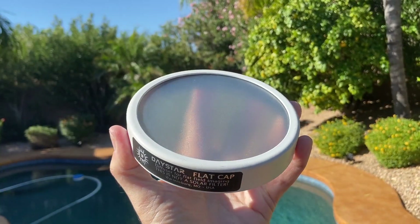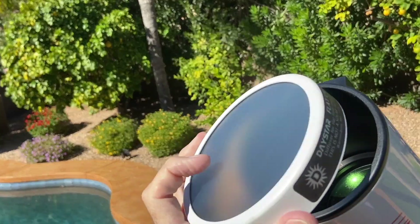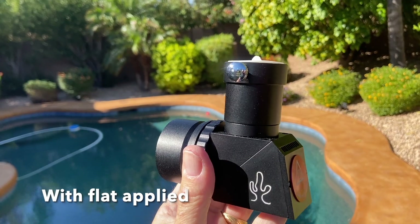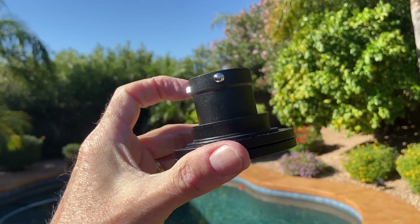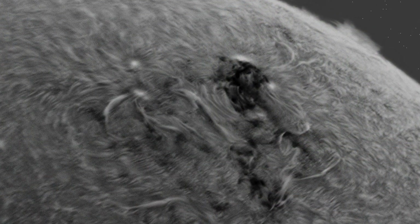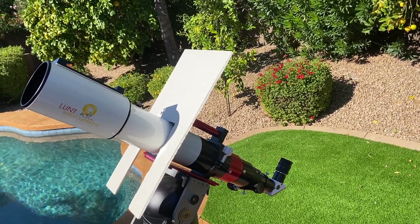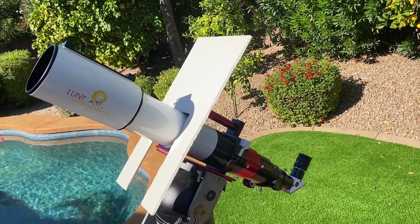I added a Daystar flat panel — this is unnecessary for visual use, but it's important for getting the best results when imaging. Lunt doesn't make them, so I bought one from another supplier. I also added a Herschel wedge for white light solar, a tilt ring adapter for my B1200 blocking filter — only used with high magnification double stack imaging to mitigate the effect of Newton's rings — and a sun shade for the camera or observer, which helps keep you in the shade and also reduces heat noise on your camera when imaging.